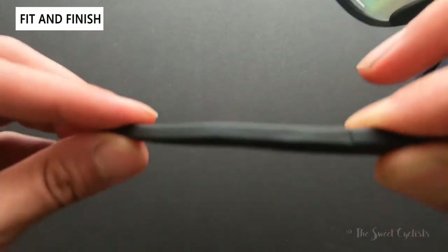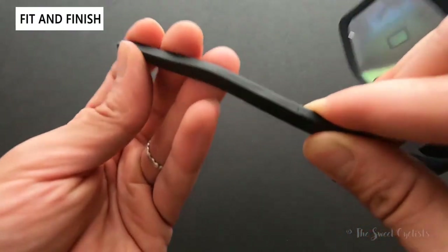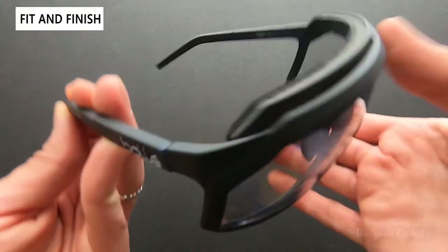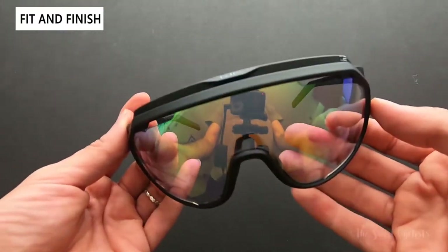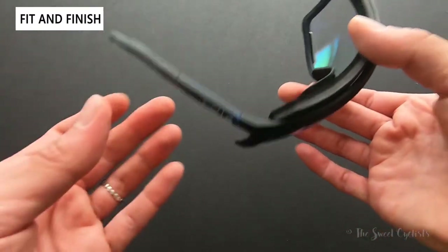At the ends of the temple tips you have a rubber piece that's really soft against your head and can adjust for different sizes. This is described as a large frame — I wear a medium helmet and found it pretty comparable to other large-size sunglasses and quite comfortable.